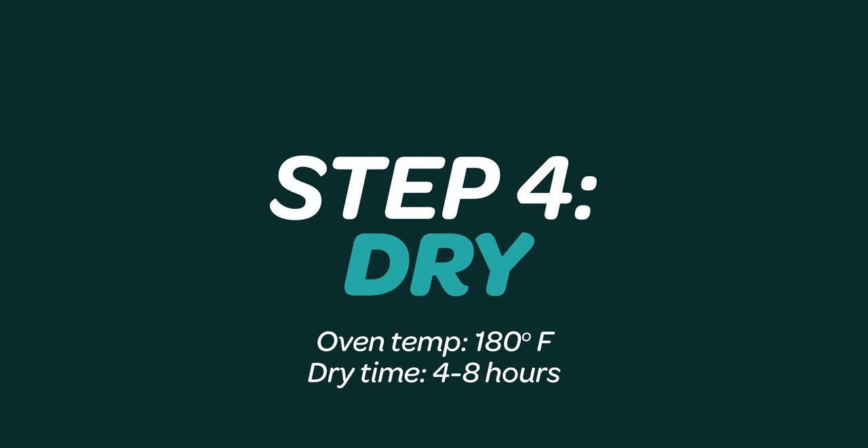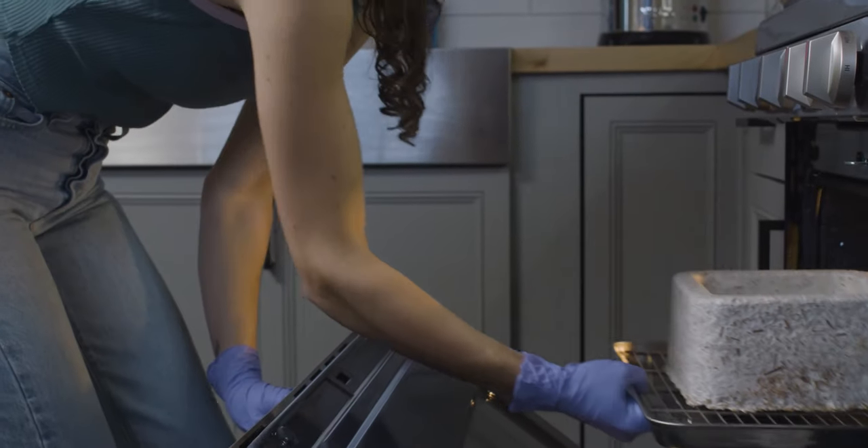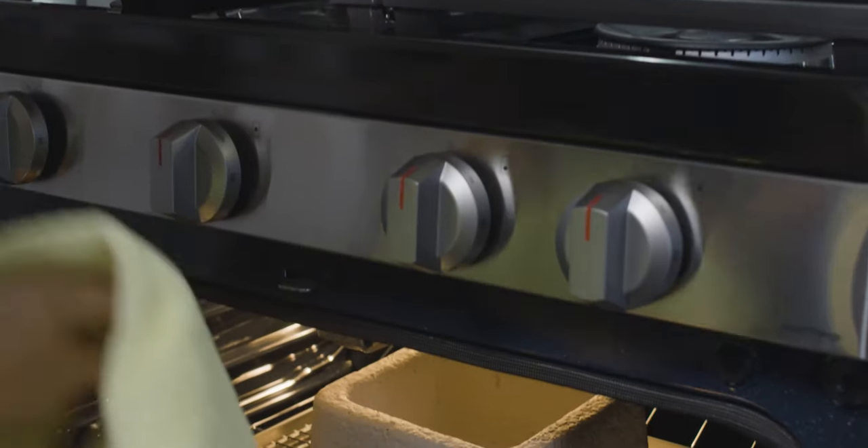Step four: dry. Remove the overgrown part from the pod and place on a baking sheet. Dehydrate the part at 180 degrees Fahrenheit for four to eight hours, checking every 30 minutes until dry.